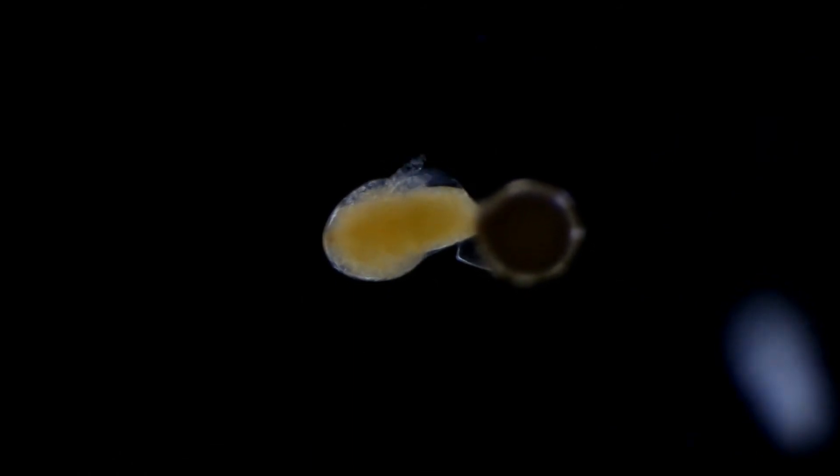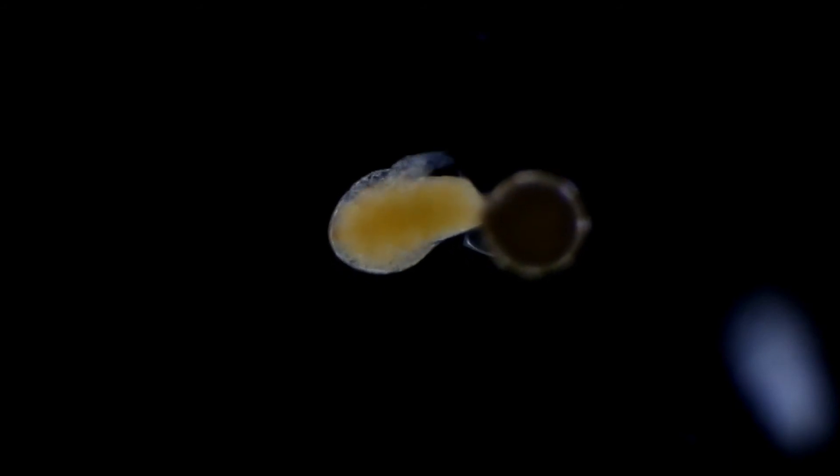This is a brine shrimp nauplius. In the process of breaking out of the envelope, it extrudes from its cyst in the process of hatching.